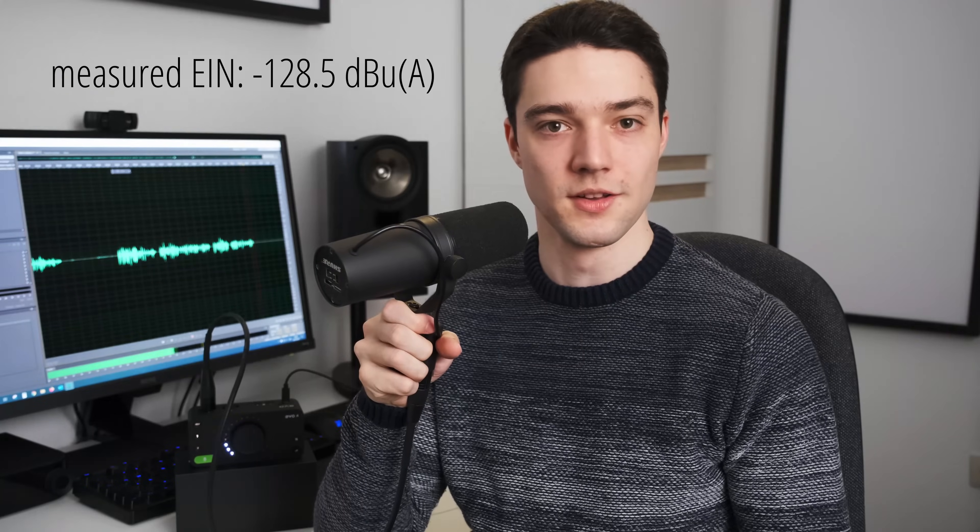I'm currently speaking into a Shure SM7B connected directly to the EVO 4. The SM7B is known for its notoriously low sensitivity, meaning I have to use a lot of gain, which brings out preamp noise — a worst-case scenario. You could hear that the noise floor is very low, and that's reflected in my measurements. I measured the equivalent input noise at −128.5 dBu A-weighted, a very good value, and here you can see how it compares to other audio interfaces both in measurements and audibly.